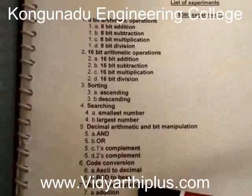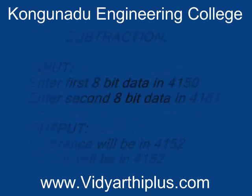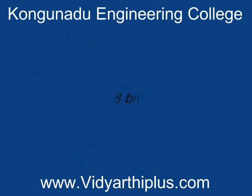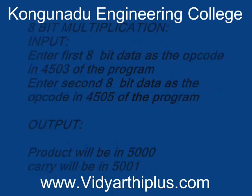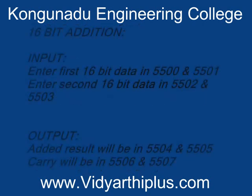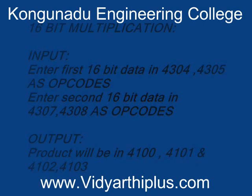For all 8085 experiments the procedure is the same. Thank you.